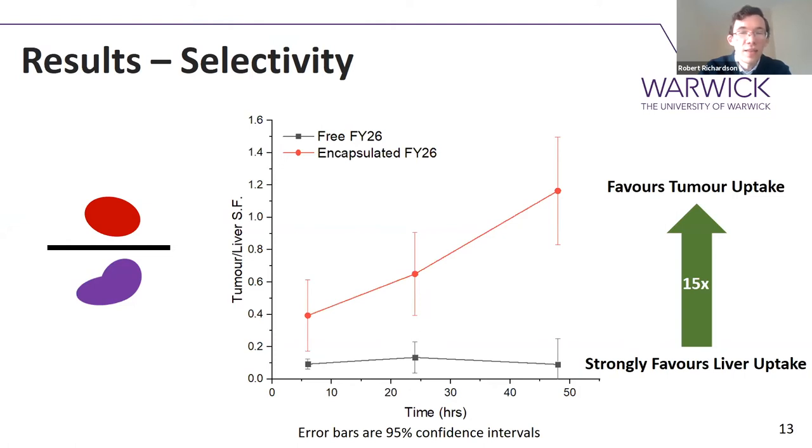The difference in selectivity is actually quite significant — about a 15-fold difference — so you really are starting to improve selectivity. Now, the free drug by itself does enter the tumour, so you might wonder why we bother. I have an unfortunately poignant example of why. For the free drug group, one of the mice died between the 24-hour and 48-hour time points. That fatality wasn't from the cancer itself — it was from the fact that anti-cancer drugs are very toxic and accumulating them in healthy tissues can have very negative consequences. Meanwhile, for the encapsulated drug group, we never saw any evidence of such cytotoxic effects.